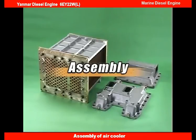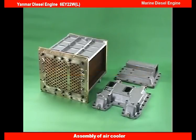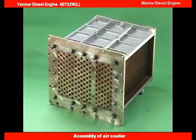Reassemble the air cooler in reverse order from disassembly. Please use all new gaskets and o-rings.